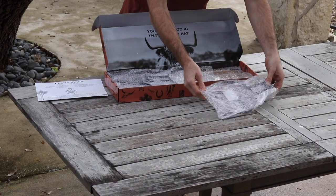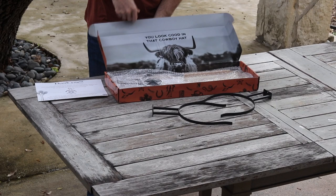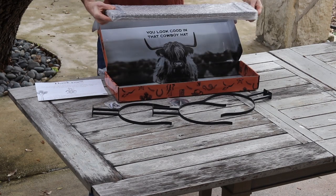First, open the box and inspect that you have all items. You should have three arms, one wooden base, a magnetic star, as well as a bag of mounting screws.